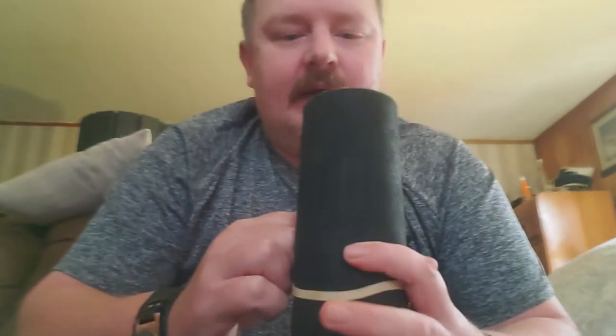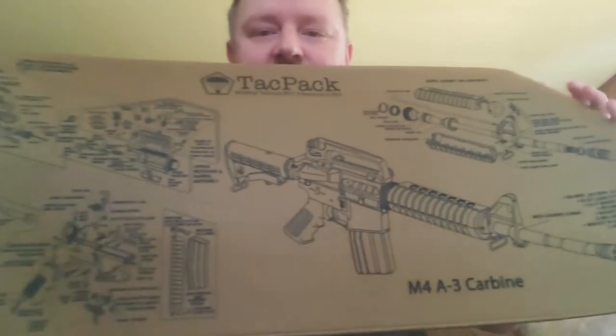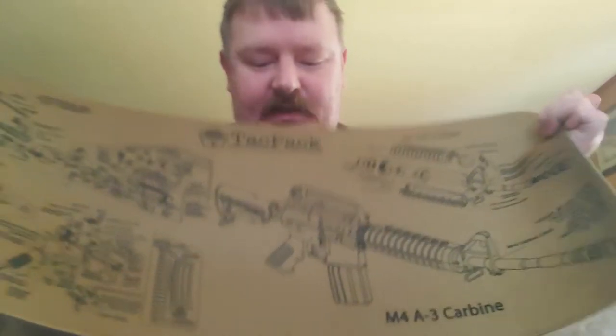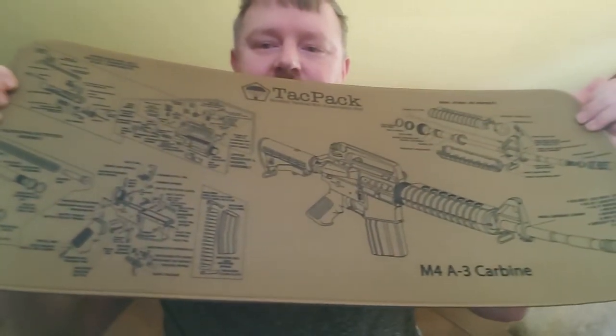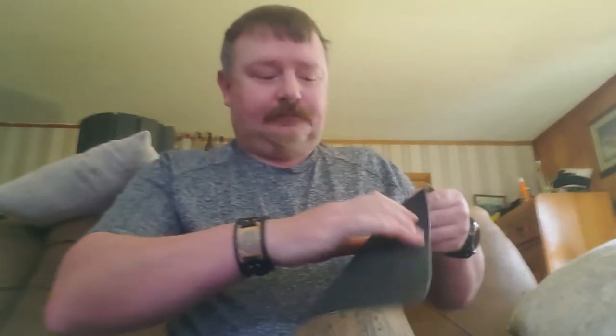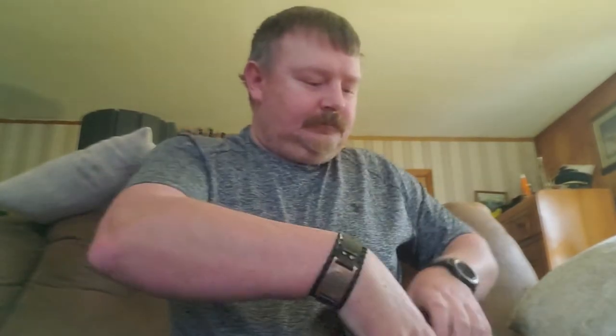Next item is a gunsmithing mat. They've sent them out before — I got a green one that says TACPAC on it. This one looks actually better than that. It's tan, and I have a green one without the TACPAC branding — an M4 carbine one. So now I've got a tan one. I've actually got a bunch of these from doing these subscription boxes.